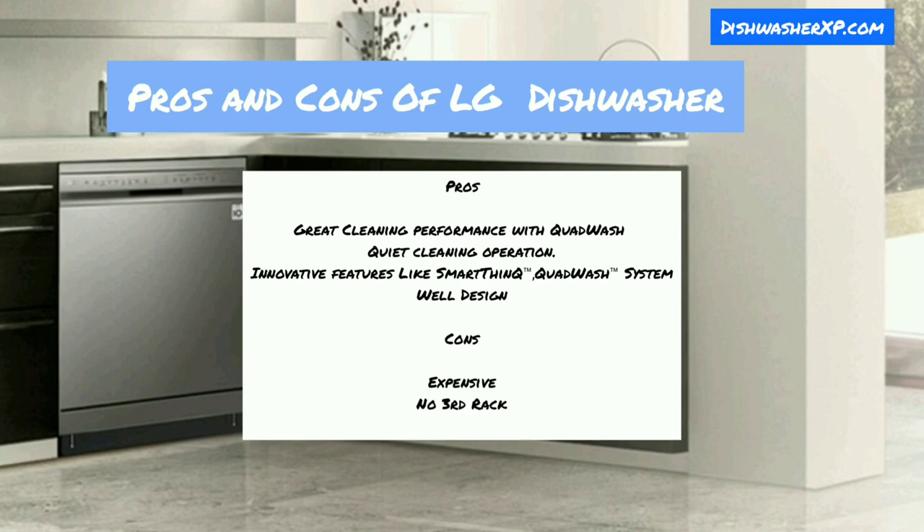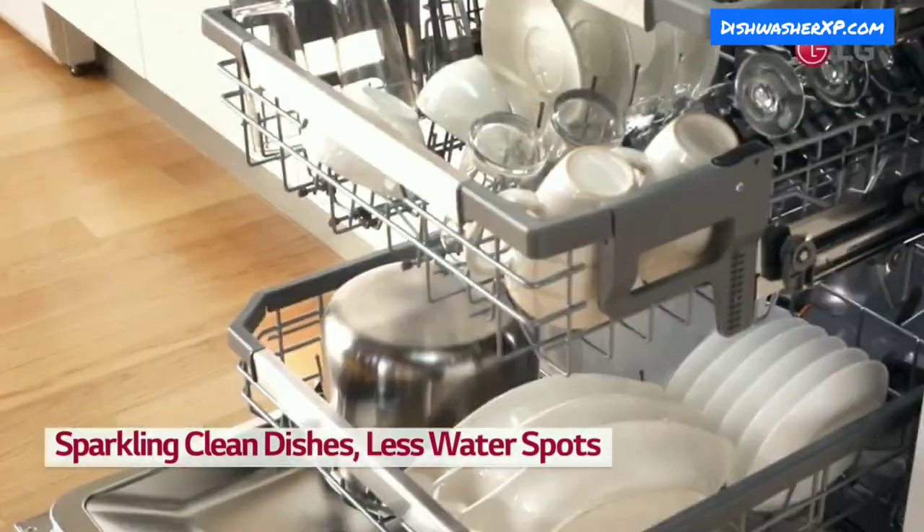Pros and Cons: Pros include great cleaning performance with Quad Wash, quiet cleaning operation, innovative features like Smart ThinQ and Quad Wash system, and a well-designed build. Cons include a high price and the absence of a third rack.